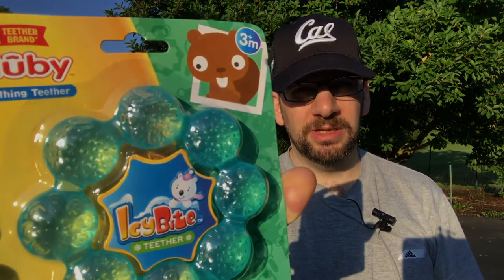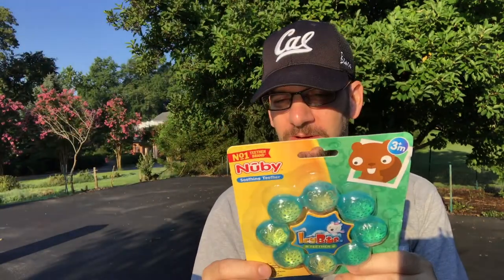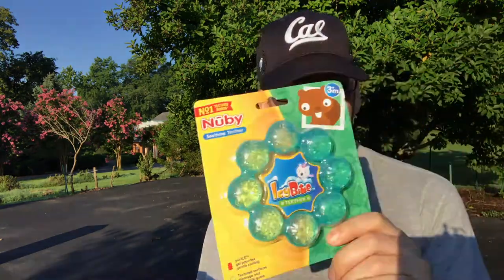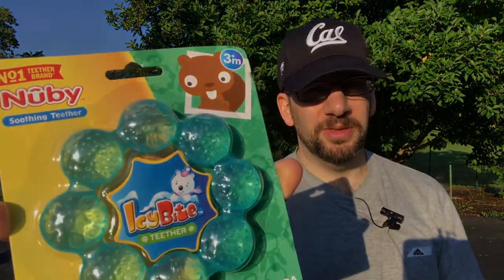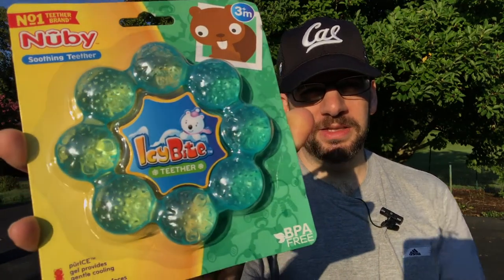It looks interesting and I don't think I've seen this in Japan or the US. The company that makes Nuby is called Love and Care and it's based in Louisiana, so it says designed by Love and Care in the United States but made in China. I'd rather it was made in the USA but it claims it's the number one brand in the US, and it's BPA free.